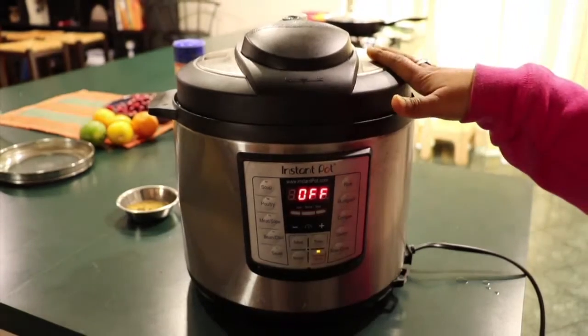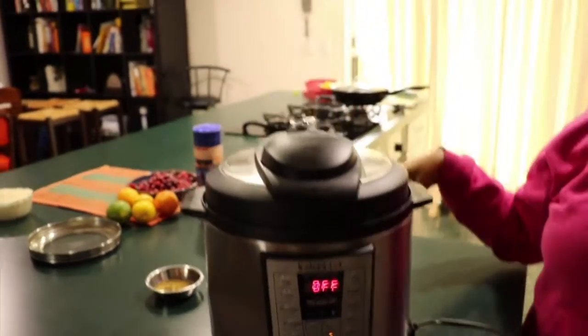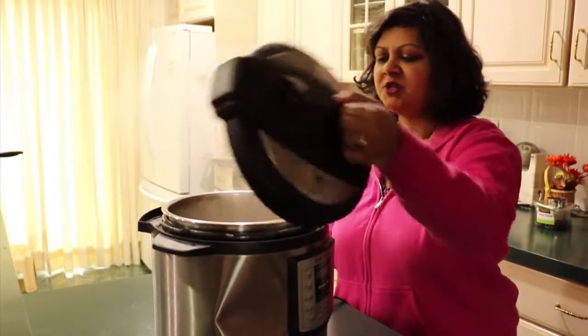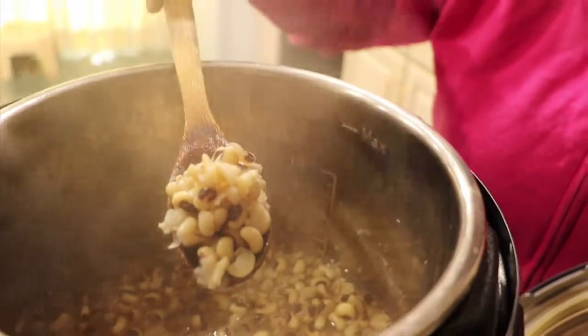I've turned off the pot and I'm waiting for it to simmer down — you want it to stop steaming. At this point the steam has calmed down and you can open the pot. The beans are all cooked and you can use them for anything that you want.